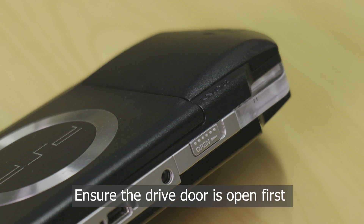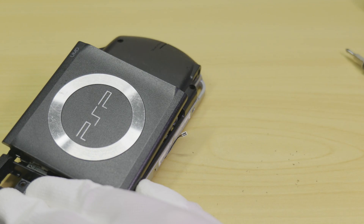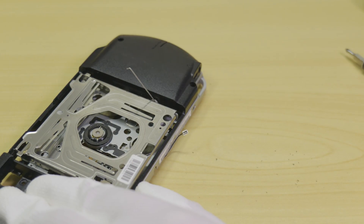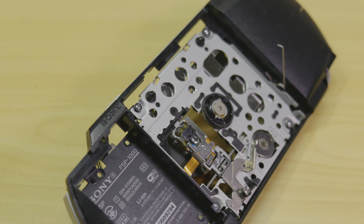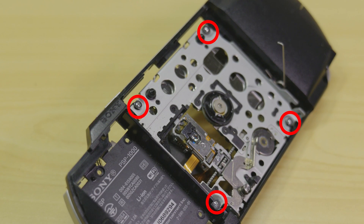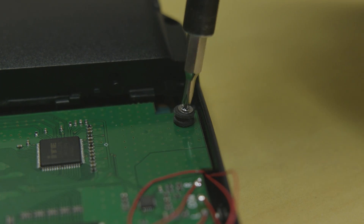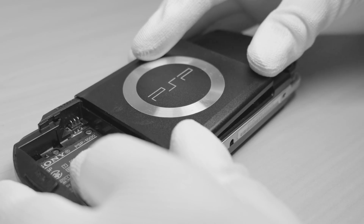After this, flip the console back over, taking your pry tool and inserting it into the space between the housing and the drive door like shown. Now bend the tool away and upwards from the drive to unclip the door. Next remove the four screws shown on screen. Please keep aside at least two of the screws along with their vibration gaskets for later. The rest of the drive and screws can be omitted from the system, but please keep the plastic drive door.